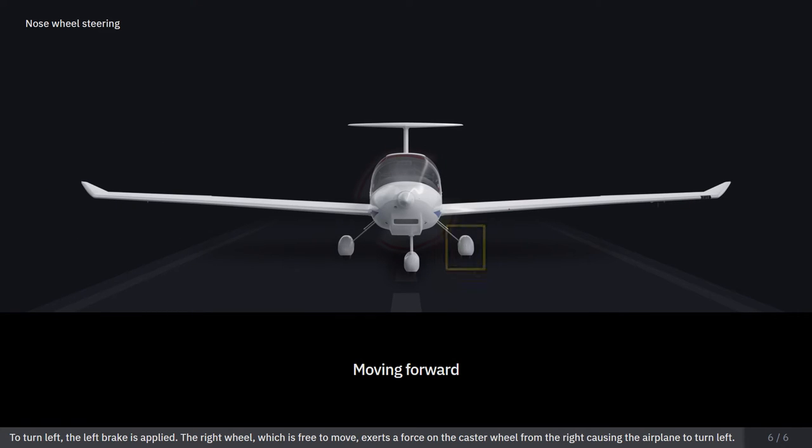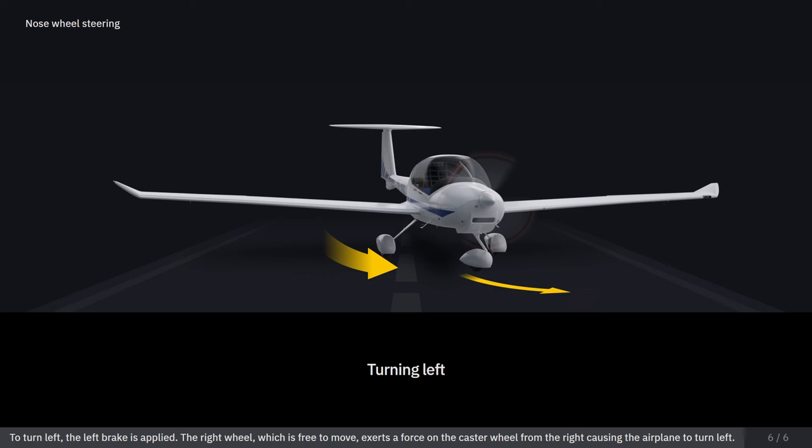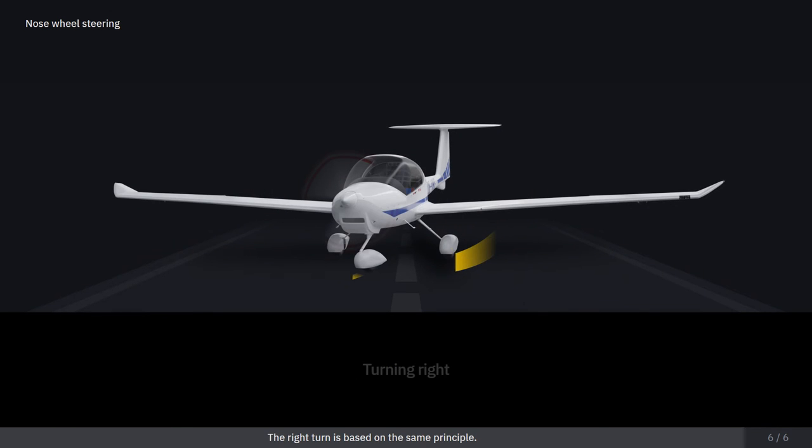To turn left, the left brake is applied. The right wheel, which is free to move, exerts a force on the caster wheel from the right, causing the airplane to turn left. The right turn is based on the same principle.